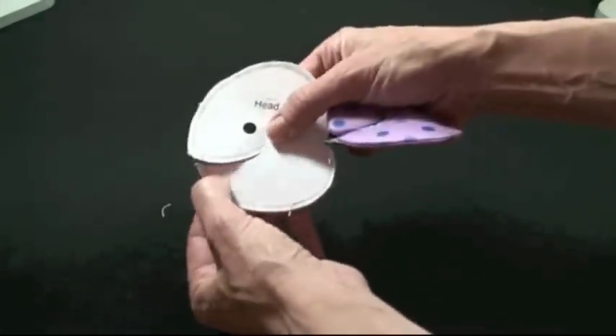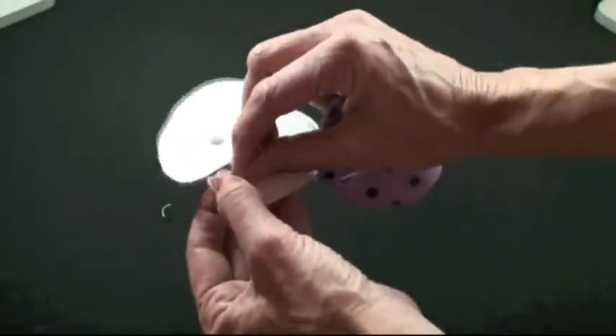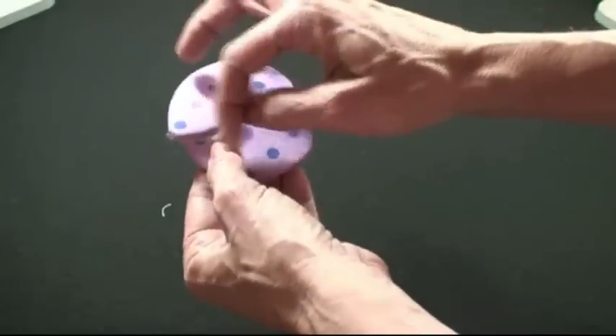Now the trick on the little head is to cut on the dash line — cut into the mouth like that. Right here becomes the opening through which you can turn it right side out. It's a little tight, but you want to do that — turn it through this opening.